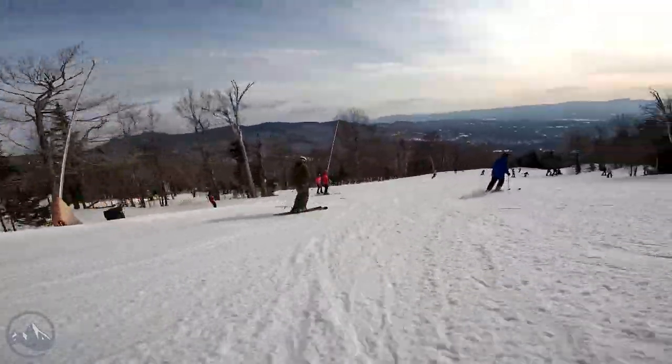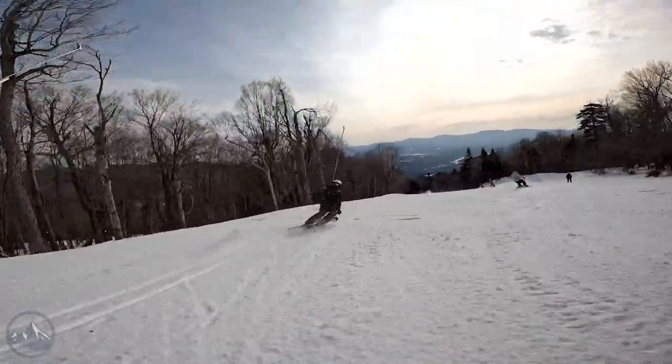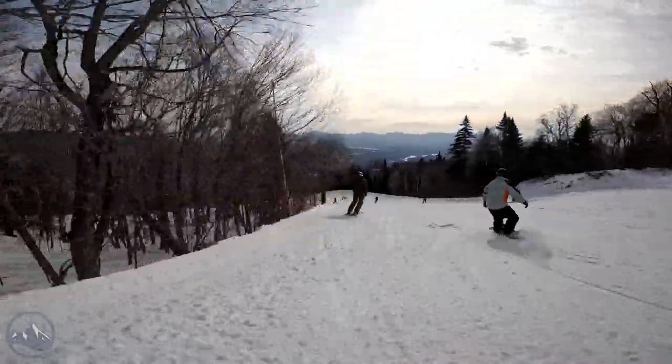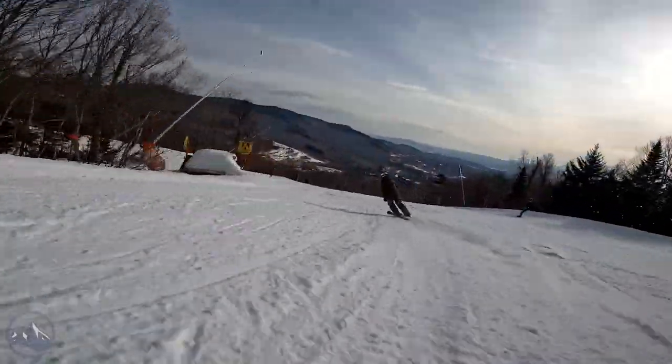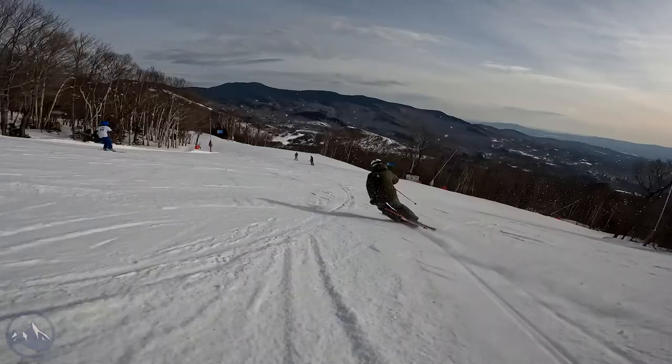Definitely check out this Line Blade — really a great ski for a bunch of different uses and applications, although it's very hard to peg it as just one thing in particular. Definitely get on this thing, check it out, have fun, ditch your poles for a run, and just have a blast out there. That's what it's all about. Check this thing out at skiessentials.com and we'll see you out there on the hill. Bye.